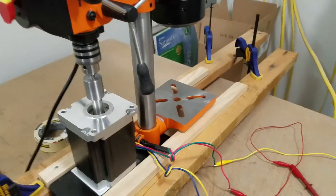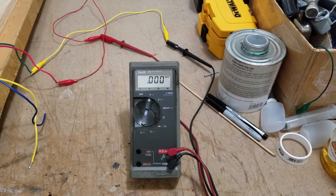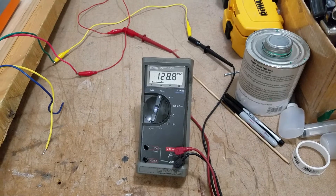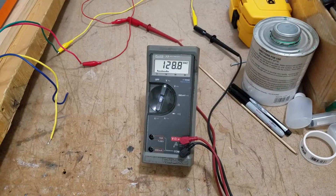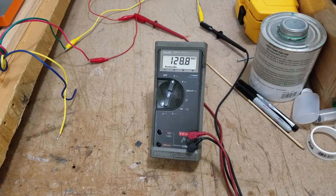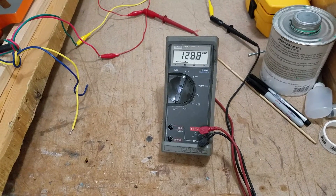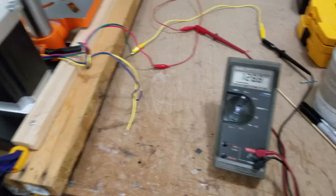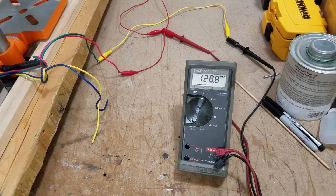Now I'm going to turn it on so you can see just how impressive this NEMA 42 stepper motor is. 128 volts AC — that's what I plan to get out of my new wind turbine blades. The only problem is that this is a lot of AC voltage; I'm going to have to convert it to DC. But I'm only using one coil off of that stepper motor — if I run both coils in series I can get a lot more AC than this.